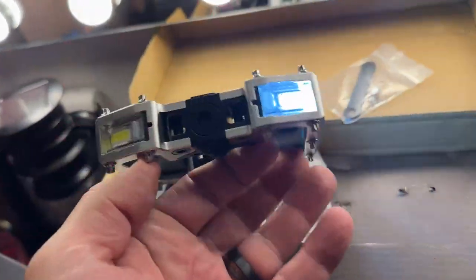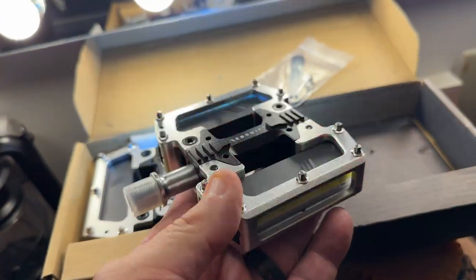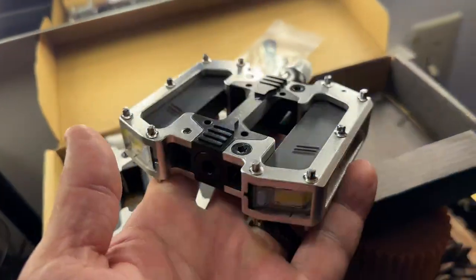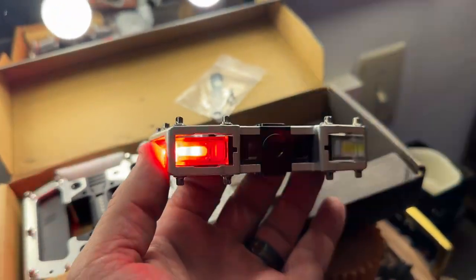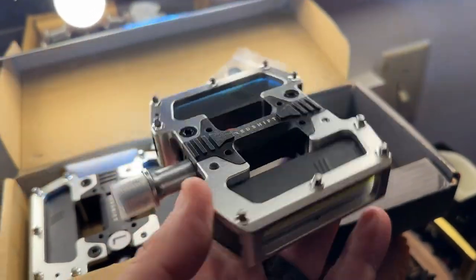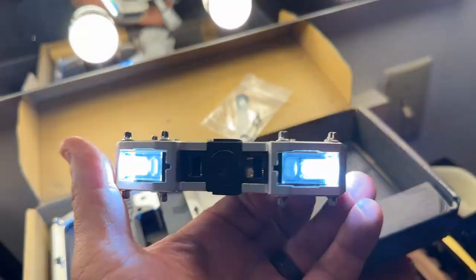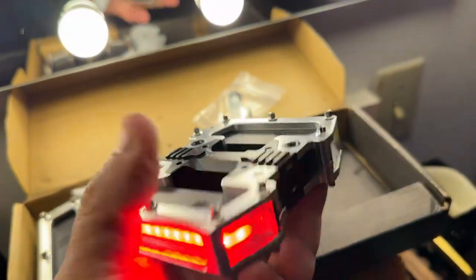I highly recommend these — not kidding. It only takes one time of almost getting hit because you don't have adequate lighting, or someone didn't see your headlight. Sometimes we do everything correct and it's just not enough because people are not paying attention. With these it's just another level of protection, and from what I was reading, you are 57% more likely to be seen having these pedals on your bike.